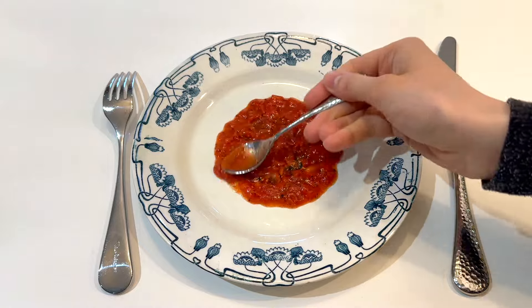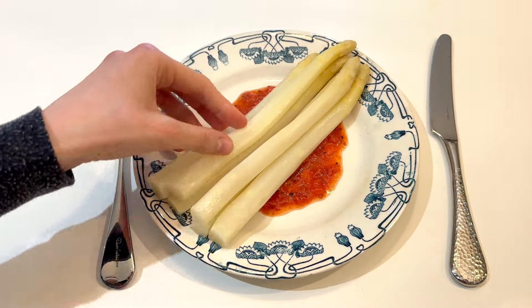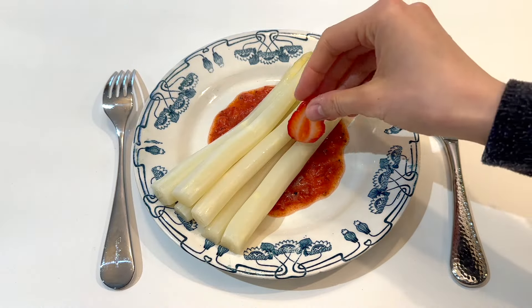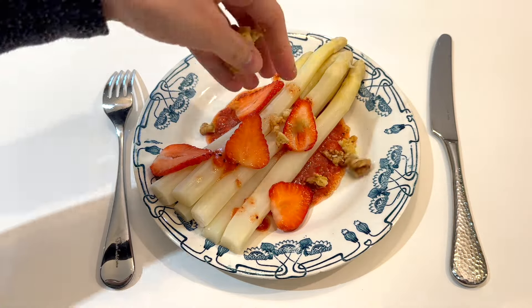Just steam them or boil them until they are tender, kind of al dente, so you can just prick them with the point of a knife. Then run them in some cold water and serve them slightly warm, and that's it.